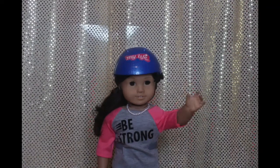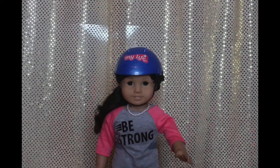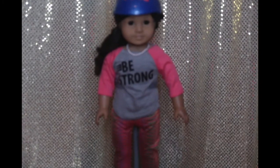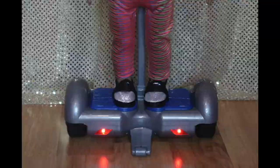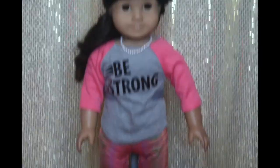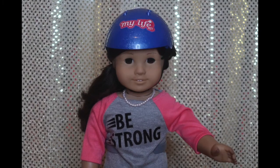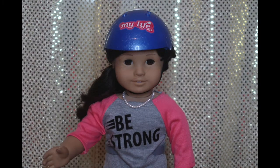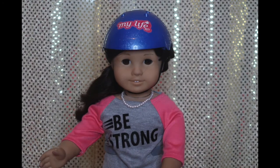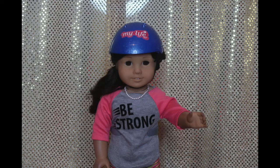Hey guys, it's me Jesse. Welcome back to our channel. Today's video I'm gonna be teaching you guys how to ride a hoverboard. For Christmas this year we received a hoverboard from the brand My Life. It's gray and blue, it's really pretty and it's a lot of fun. I'm not a professional at all — I just decided that it would be fun to teach you guys how to ride a hoverboard for beginners. So without further ado, let's get into the video.